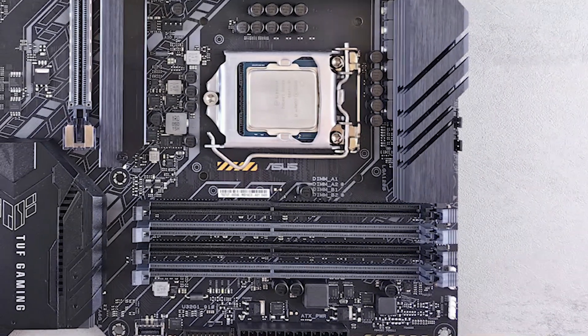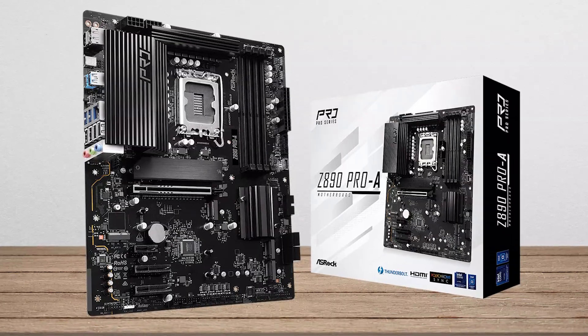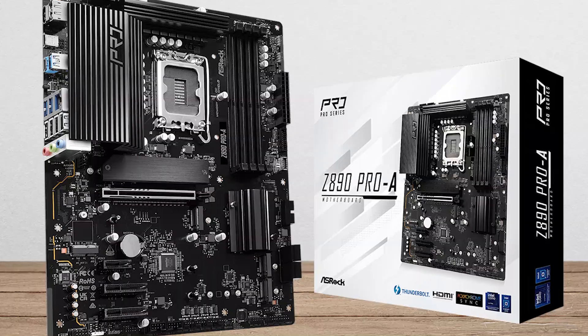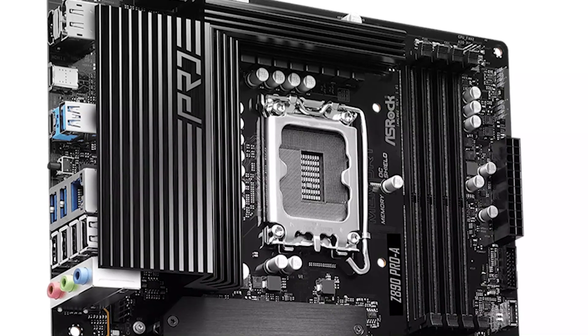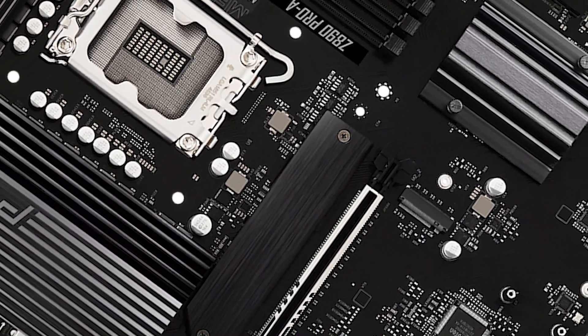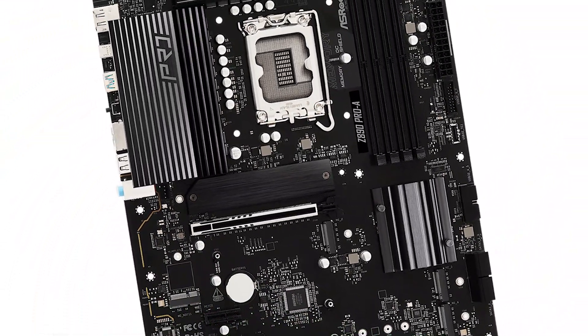That being said, there are other Z890 boards with Wi-Fi and Bluetooth connectivity, but those will cost you more than what the ASRock Z890 Pro A is asking for. Overall, the functionality of the motherboard is great, offering decent performance and a good selection of I/O at a budget-friendly price. It only falls behind in a few areas, such as wireless networking, a more robust cooling solution, and the overall aesthetics of the board itself.